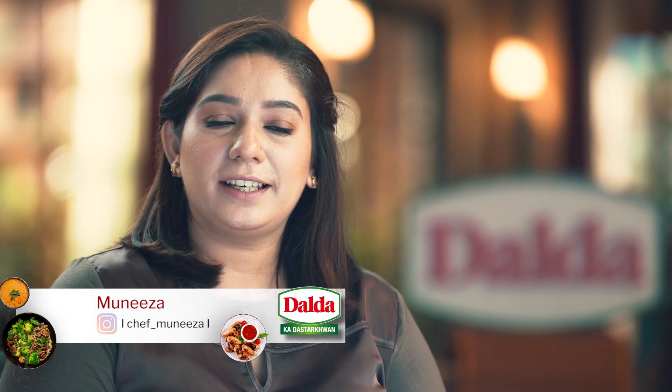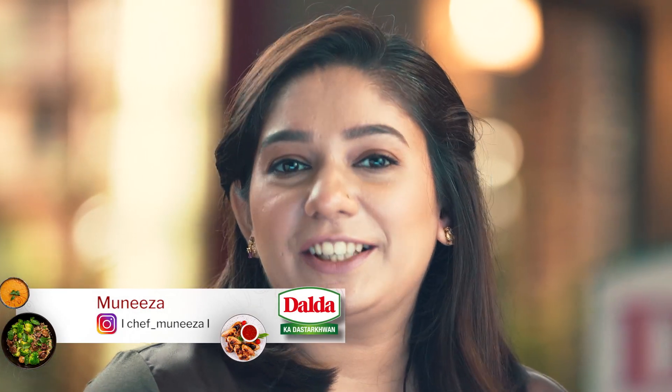Hello, my name is Chef Muniza. I am a culinary arts chef and I also have a connection with baking and patisserie. Today, I am going to share a great and amazing recipe with you.